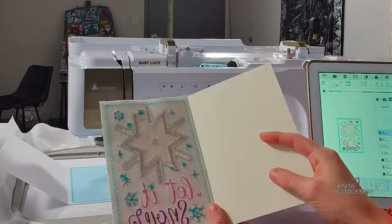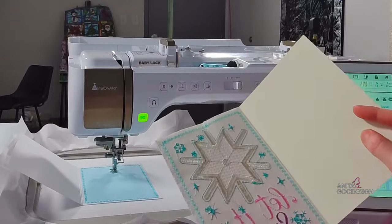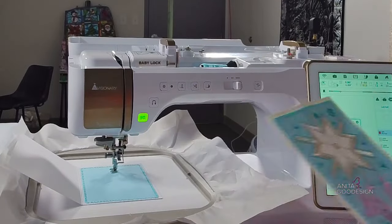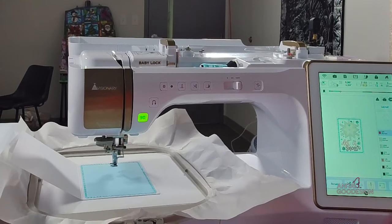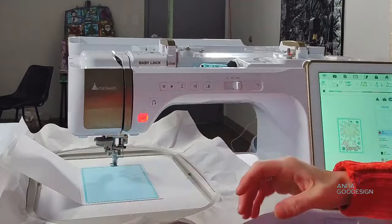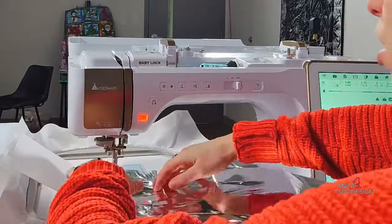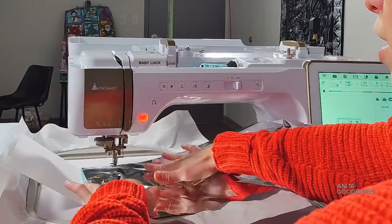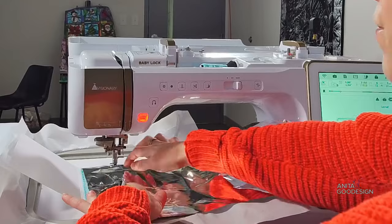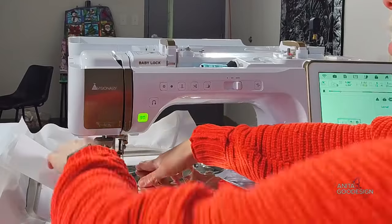People always ask what the inside looks like — we did not cover the bobbin stitches, but you can cover these with cardstock or more paper. We have our placement stitch for the snowflake. I could pre-cut the mylar but we're conserving it to make sure we have enough, so I'm just going to lay it and let it do its thing. We lay it nice and flat and go ahead and run that tacking stitch step.